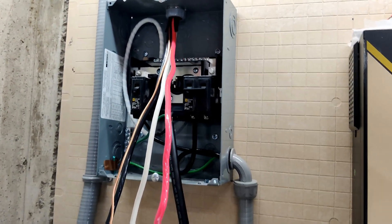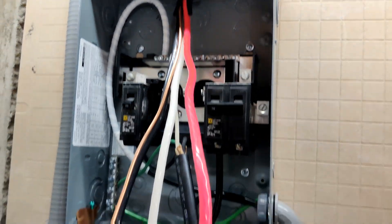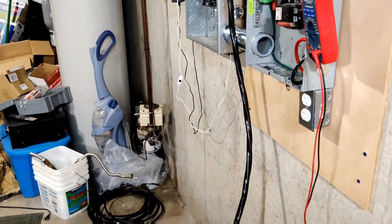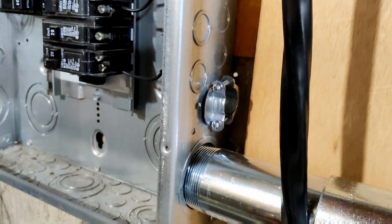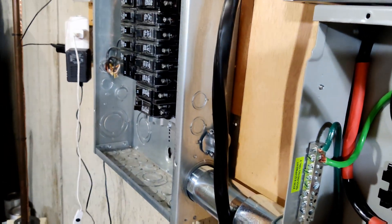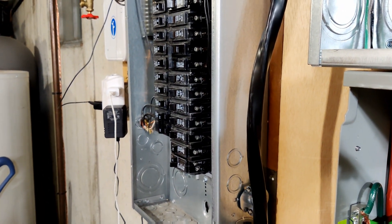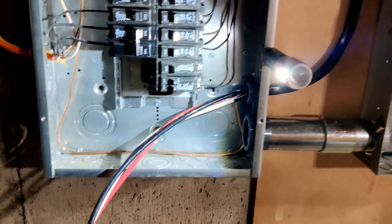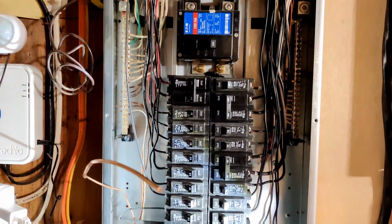I got the Romex pulled through into this box with the bushing and all. Over here we have the knockout knocked out with a one-inch clamp in place. Now I need to feed this into the main panel, but I'm not going to do that with the main power on, so I'm going to turn the main breaker off. I got the wire pulled in, got it stripped back, now I'm going to get this thing wired up on the main panel side.